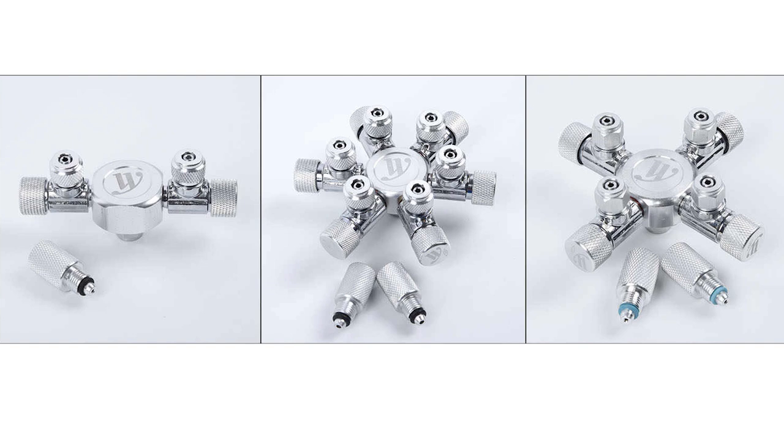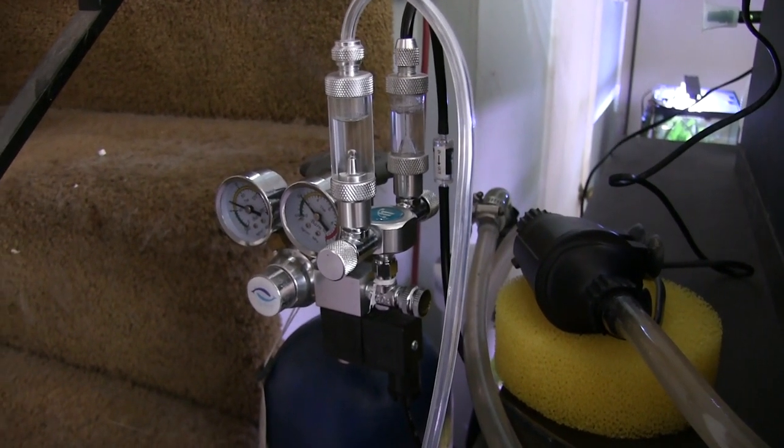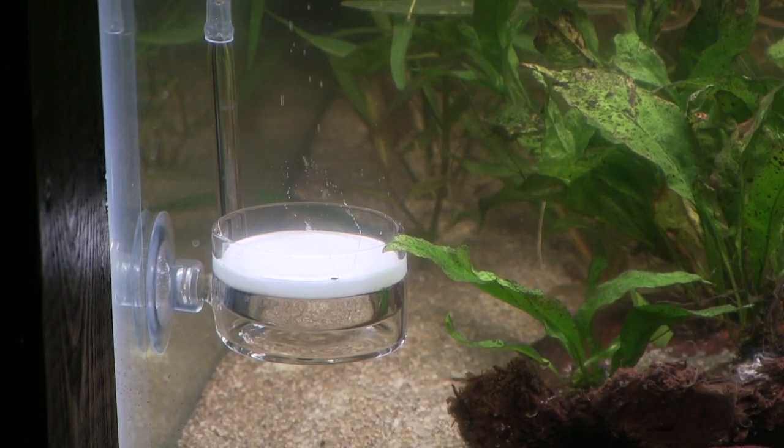They come in various splits — two, three, four, five, even up to six or eight. This should work well with any pressurized CO2 system that has enough PSI to push through all those manifolds to those different multiple tanks.